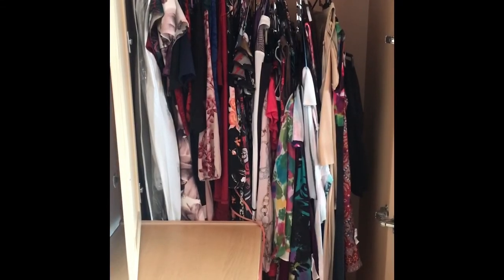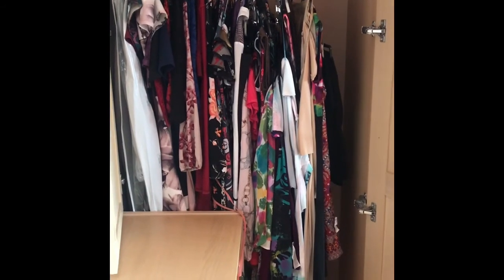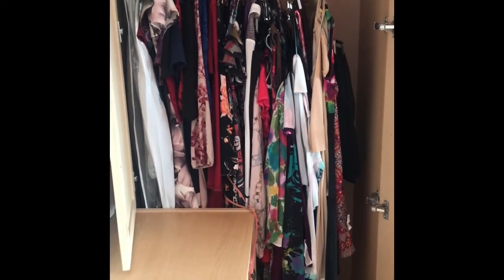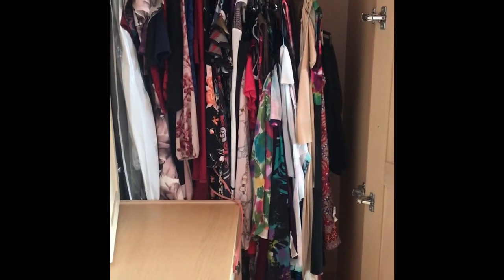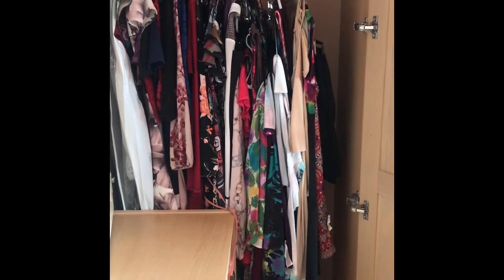Everything's back in the wardrobe now and as you can see to the right there, it has given me a little bit of extra space to put some more stuff in. So it does do what it said, but I did think I would get a lot more space than that. Overall I'd probably give this about three stars — they are very sturdy and they do hold quite heavy items, which is quite good.